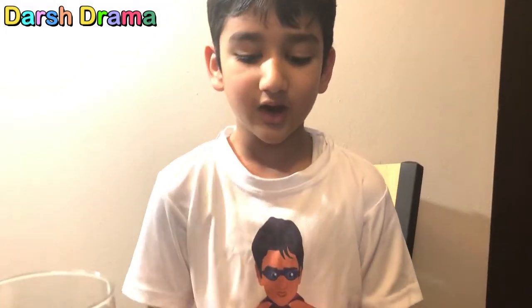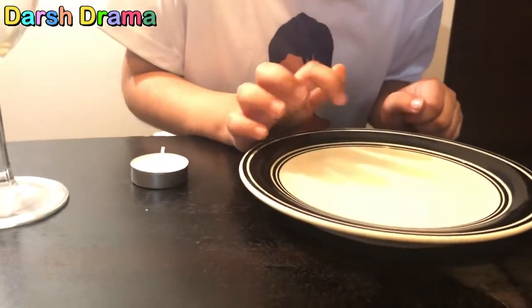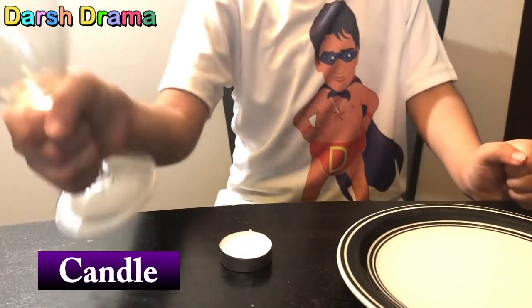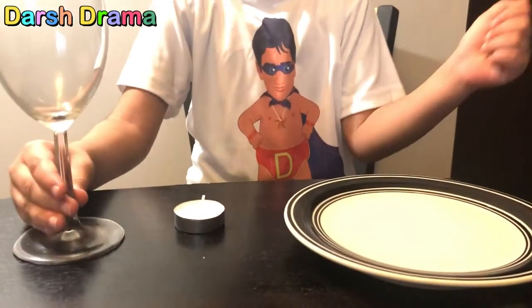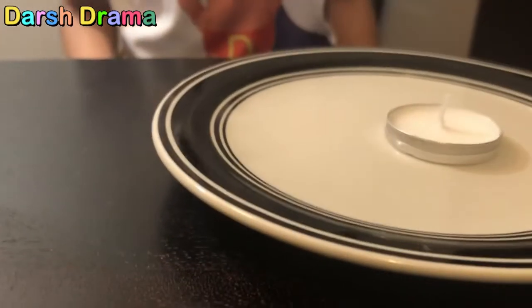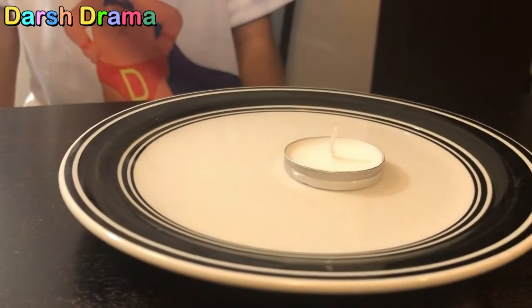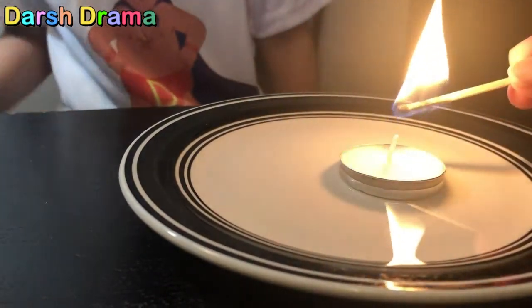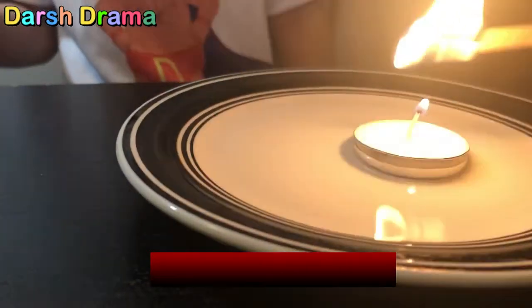Okay, let's start. We need some water in a plate, we need a candle, and we need a glass — any kind of glass or jug, however you want. I'm using this one. So let's start: first put the candle in the water, then ask a grown-up to light it. Next, put a glass on top.